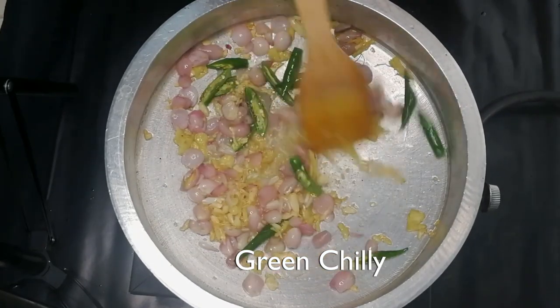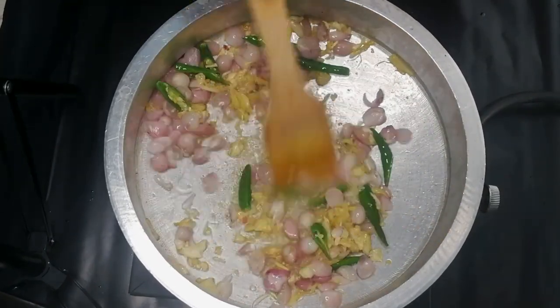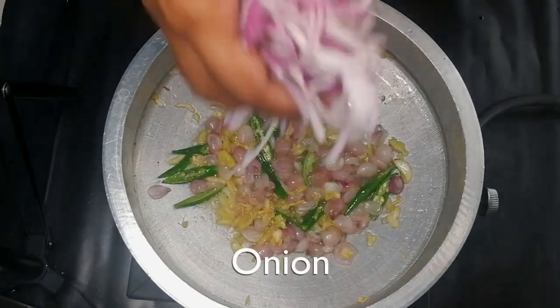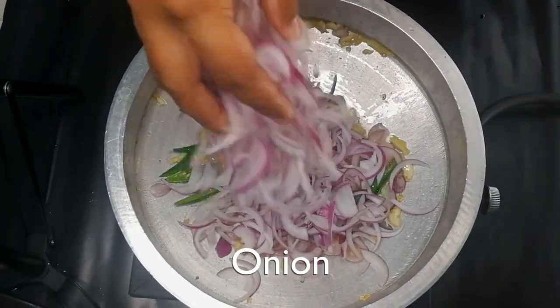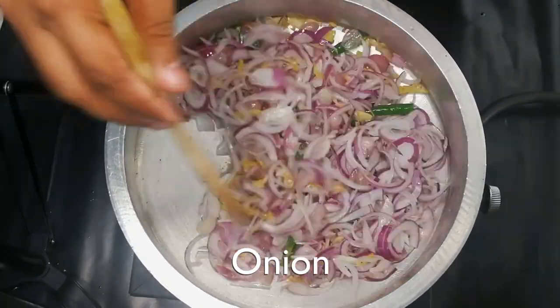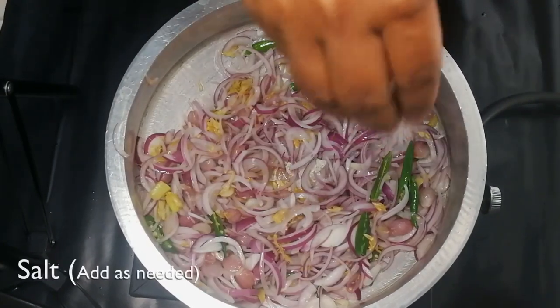This is a good taste. I have to layer 3 pieces of onion. I will add 3 pieces of onion. I will add some paste and a little to the onion.